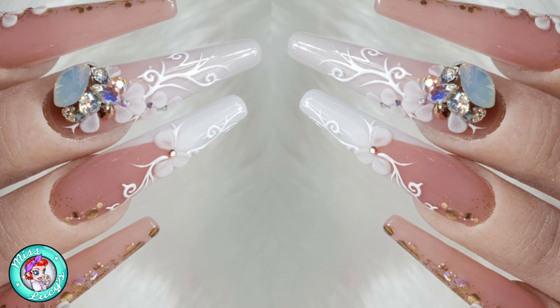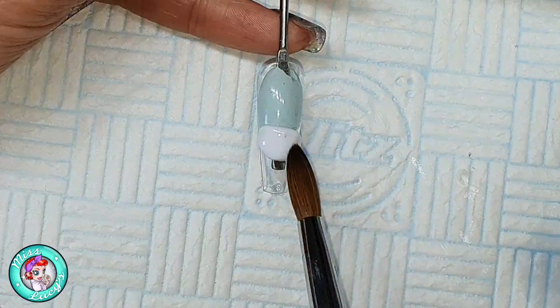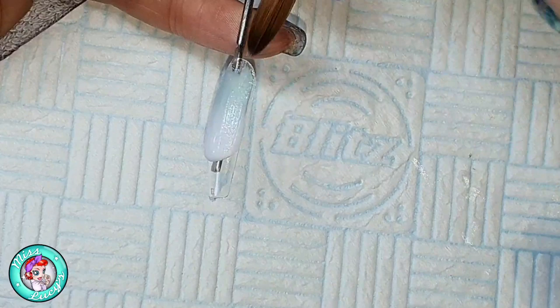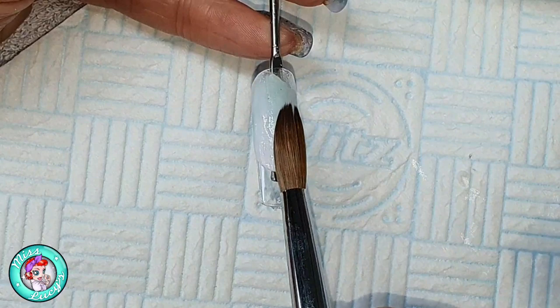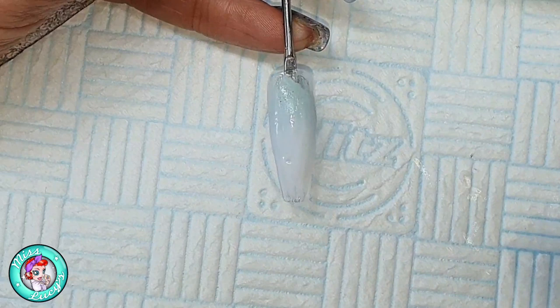Hi everyone, and welcome to the third and final video of the press-on series. This is for the bridal set of nails — this is the collaboration I did with the fabulous Jen Daniels. As a lot of you know, I created this beautiful set on my practice hand and lost the video, and cried for about a day and then got over it. So now I've just done three videos, and in these videos you've seen me create press-on nails which you can win.